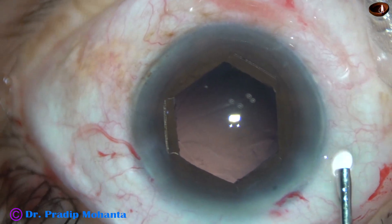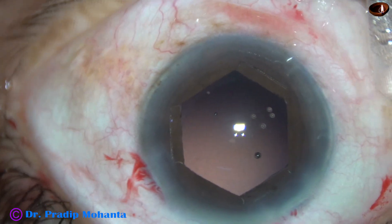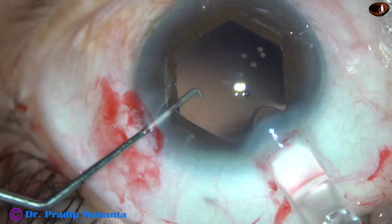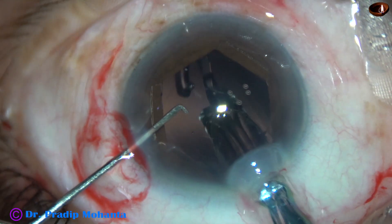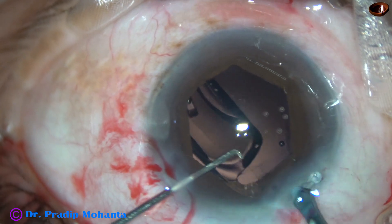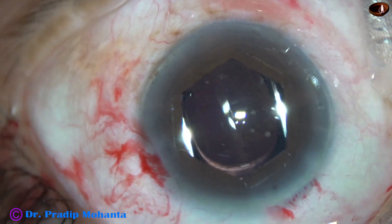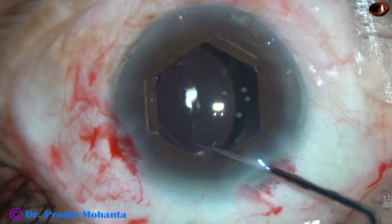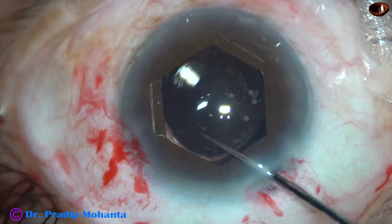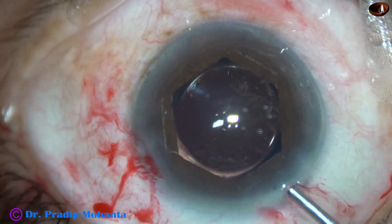Viscoelastic is used to fill the anterior chamber and the capsular bag. This is a beautiful lens — this is Sensor 1. The intraocular lens has gone into the capsular bag.